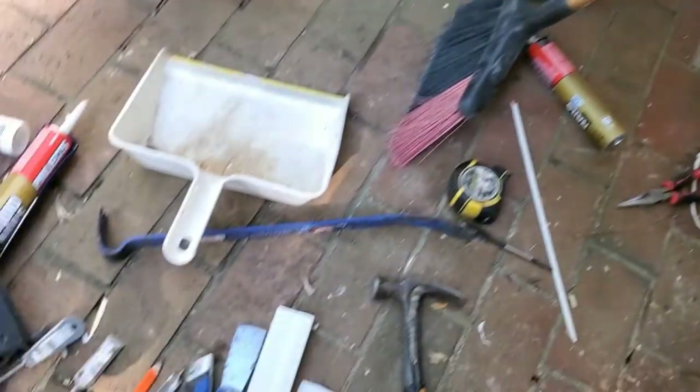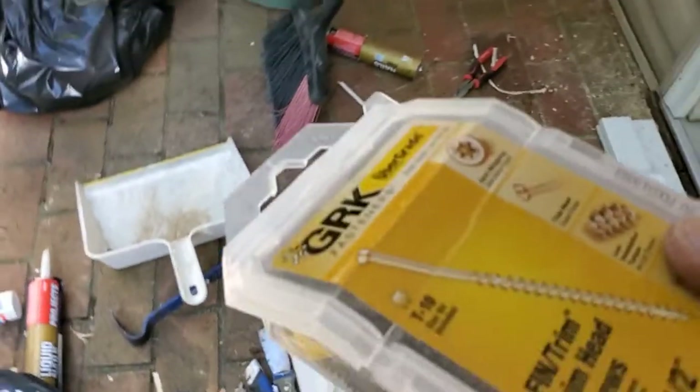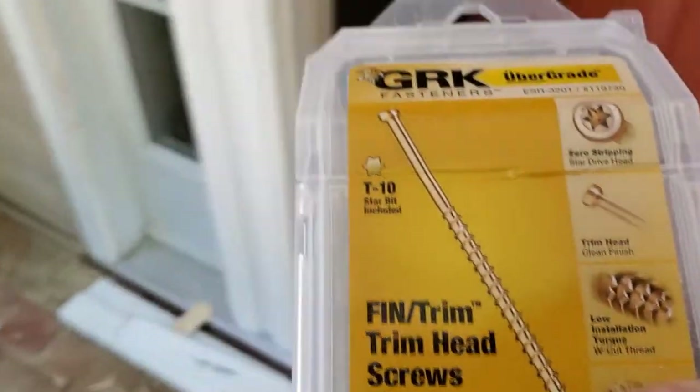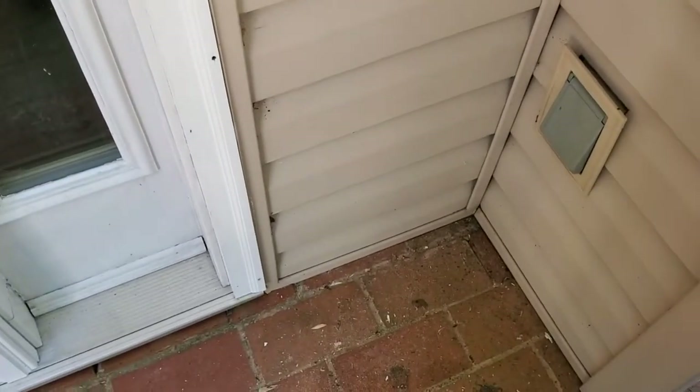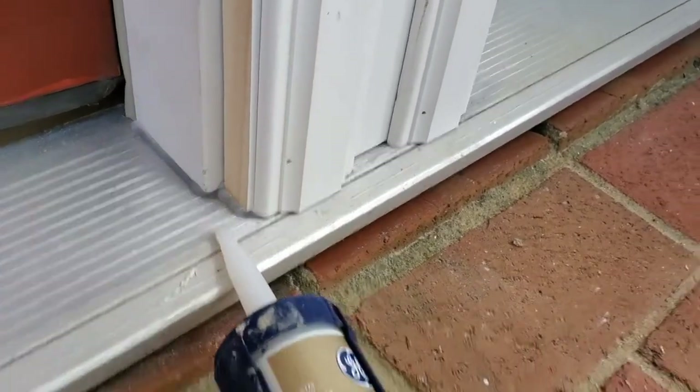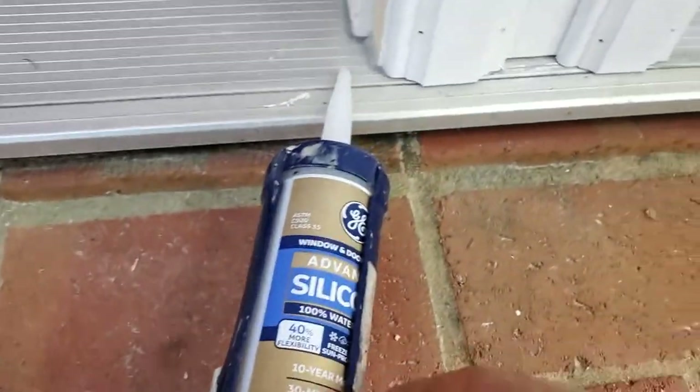If you have a doorbell, copy the height of the doorbell hole — I used a half-inch spade bit. Use trim screws that are two-and-a-half to three inches long to tie the frame to the structure. Put them in the verticals along with the nails, and that's how you secure everything really well and get it ready for silicone.